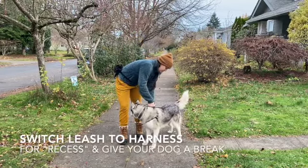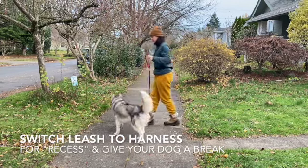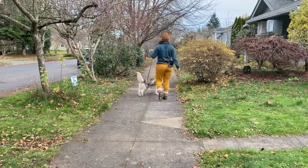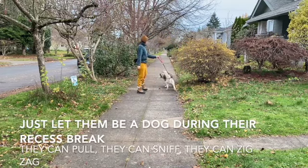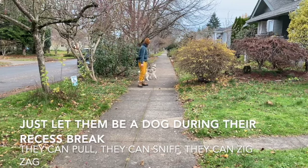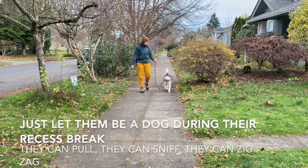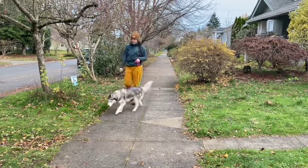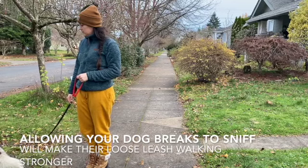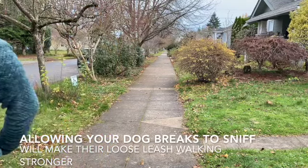Switch the leash to their harness for recess and give your dog a break. Just let them be a dog during their recess break — they can pull, they can sniff, they can zigzag. Allowing your dog breaks to sniff will make their loose leash walking stronger.